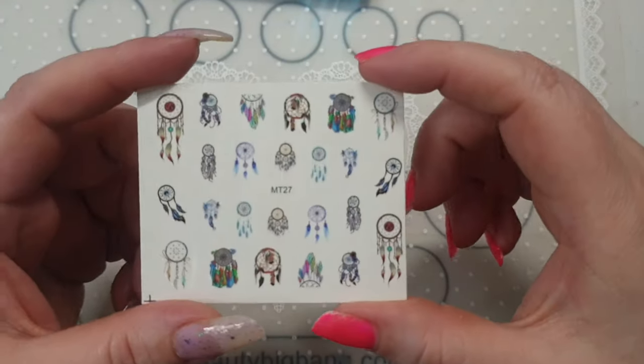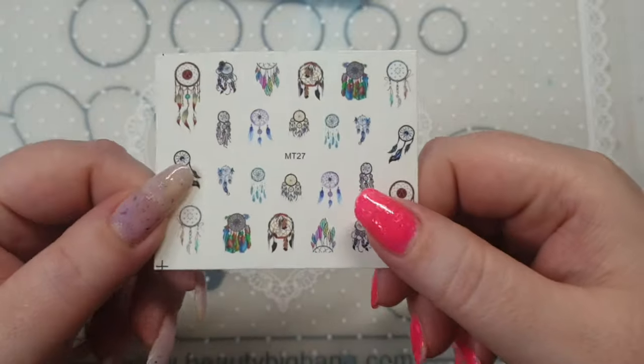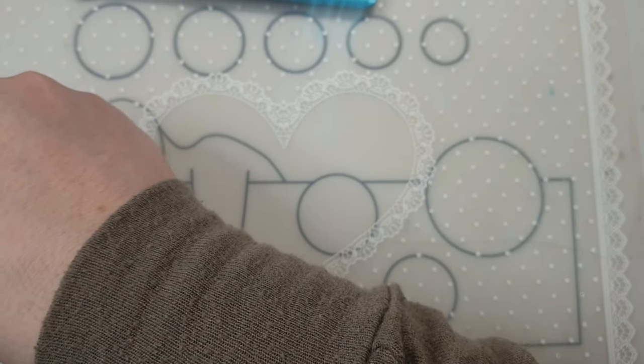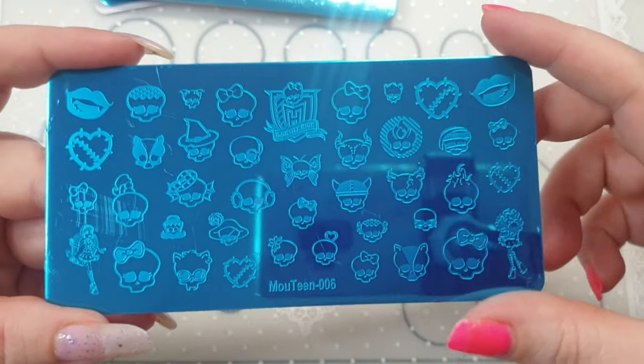The seller also sent me a free gift — some dreamcatcher water decals. I really like them, they're really pretty.